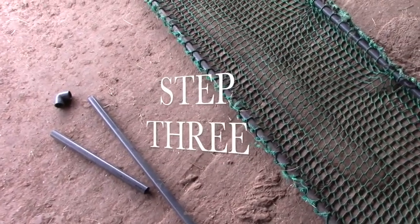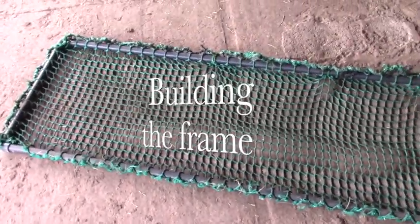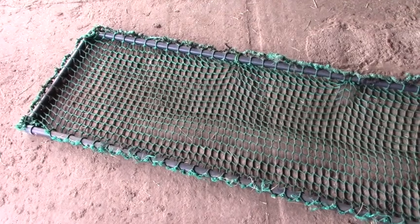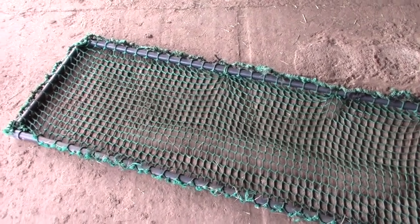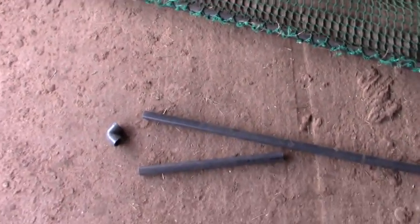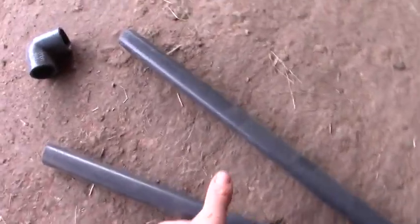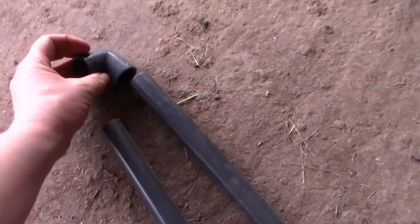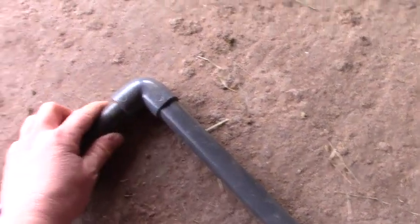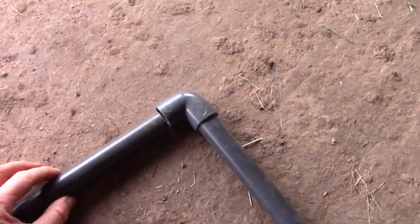Next part: putting together the frame. The frame must be exactly the size of the inner dimensions of the box so that there's no space between the frame and the margin of the box. The pieces you need are PVC tubes like these, and then to join the pieces, these connectors. All you have to do is put these together, click, and that's it.